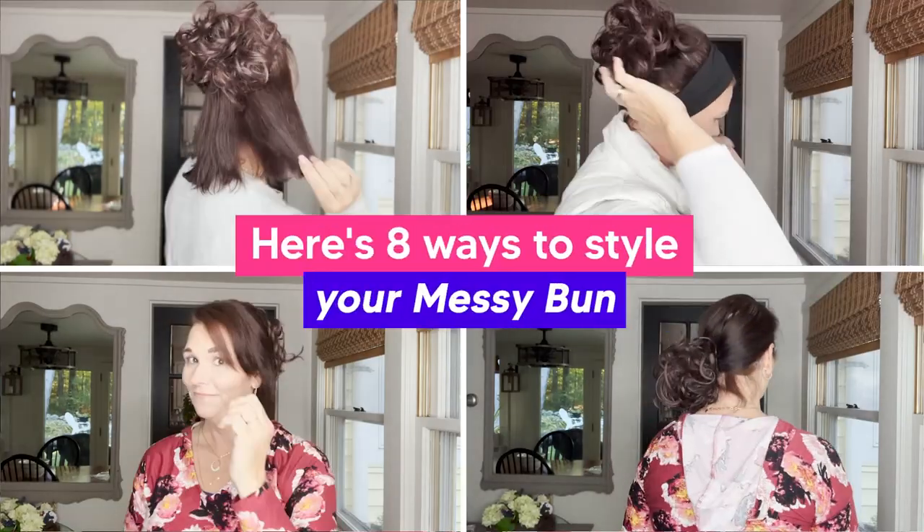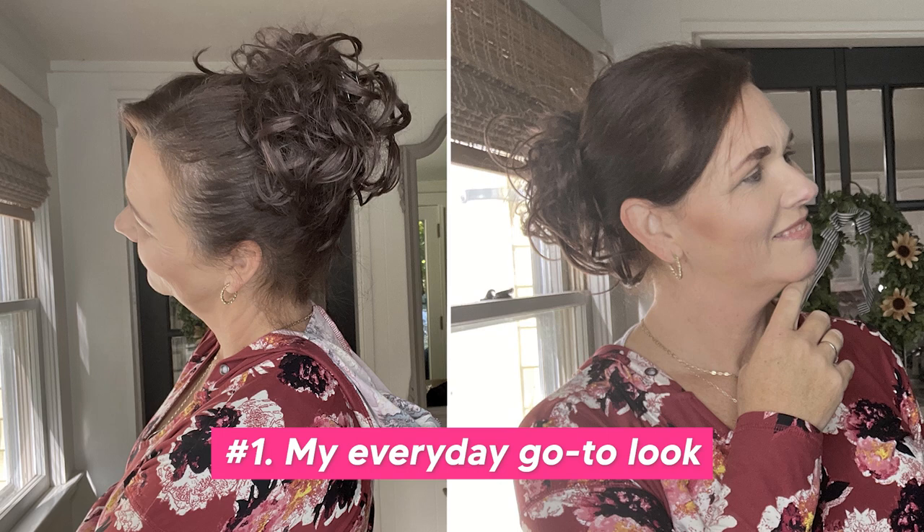I'd love to show you some different ways to style our messy bun. First, I'm going to start off with my everyday go-to look.